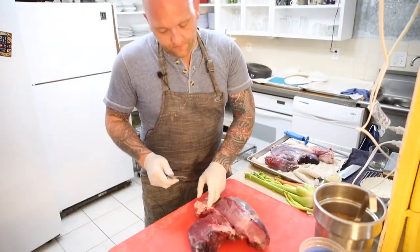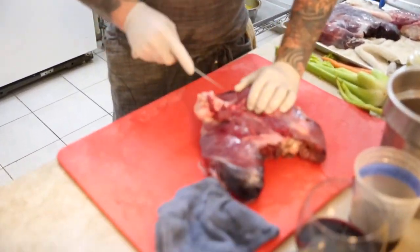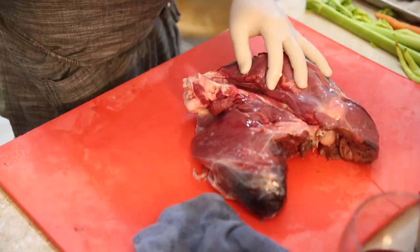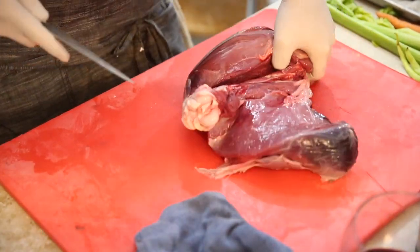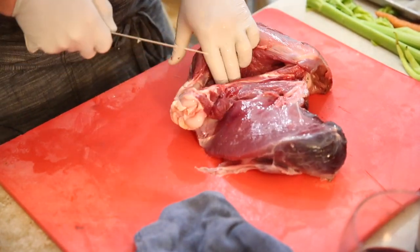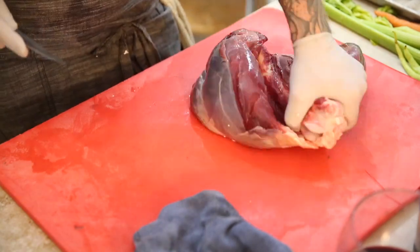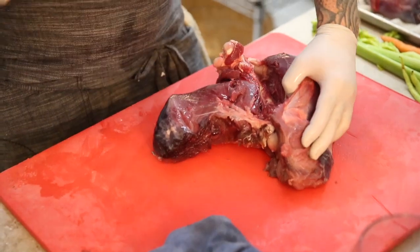Okay, so this right here — see that knuckle? That's definitely what you want to save for broth, because it's going to be super marrow-y. Bone broth, stock — whatever you want to call it — they're really good for us. It's good for our teeth, our nails, our hair, our skin, and it promotes gut health. Anytime you take marrow-y bones like this with a lot of collagen, especially from pasture-raised or wild game animals, that stuff is just good for us. Real talk.